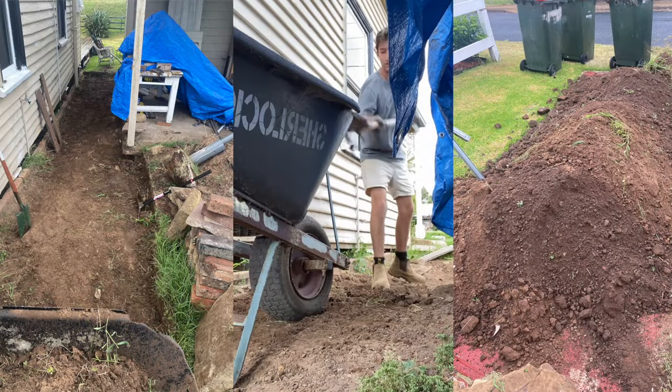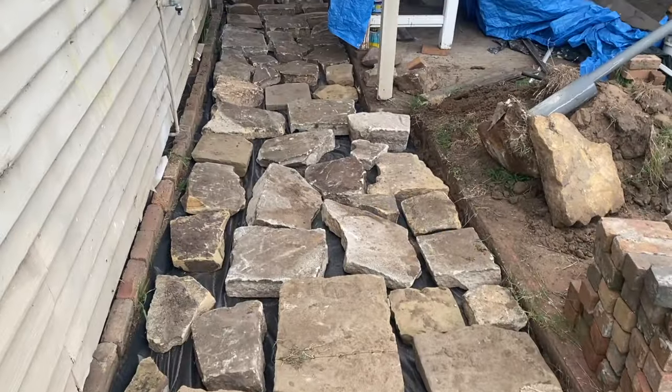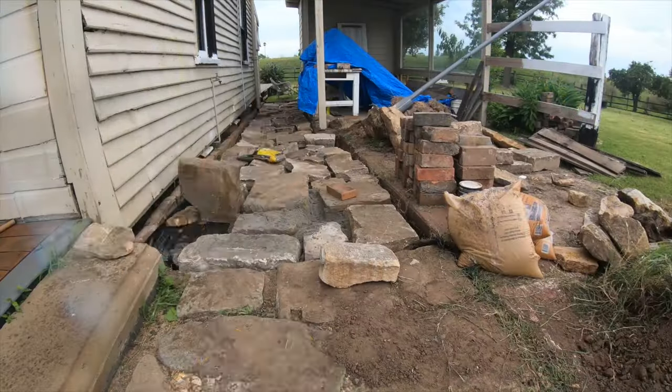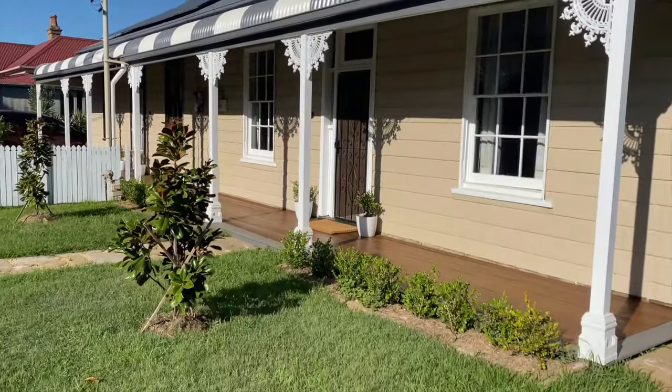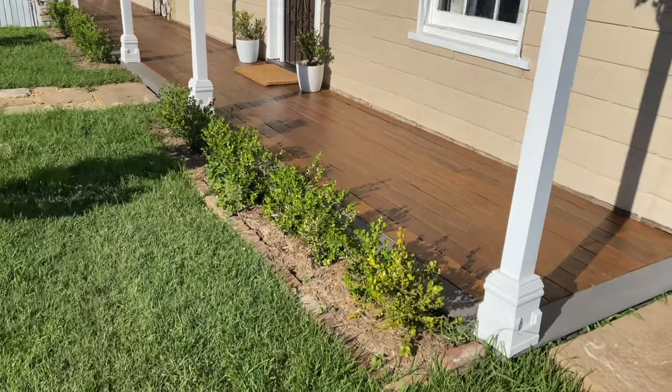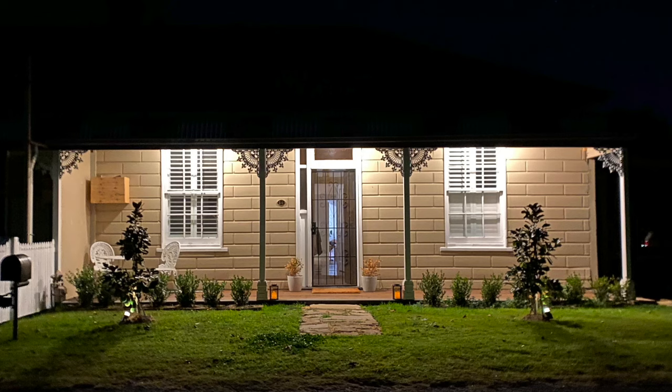I had sandstone left over from those front two flagstone paths, so I made use of it along the side of the house. Originally the side of the house was just mud and synthetic turf, which isn't ideal when you've got guests over, so sandstone was a perfect fit - easy to clean and easy to maintain. The deck is now dry and complete. All that's left to do on the front facade is install the dividing wall and put in sensor lighting on both sides. And just like that, we are done.